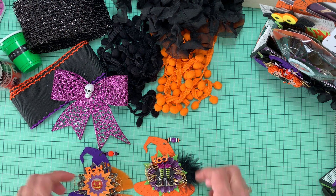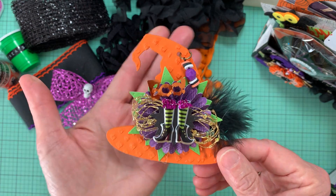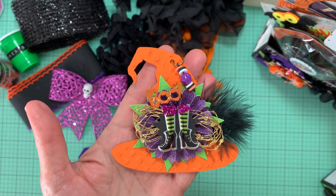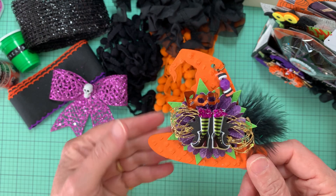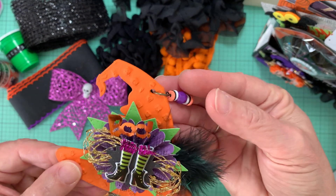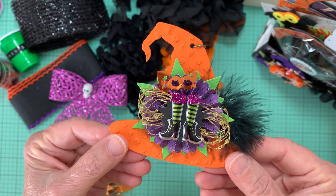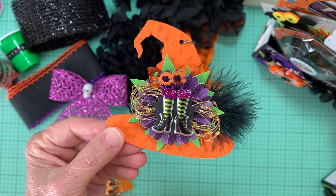Let me show you some of the other witch hat embellishments that I had made. Here's one that I painted orange — I think I ended up doing three coats of orange, actually three coats of each of the paints on these. I used a little black feather. And here's the dangle — kind of the same theme with the starburst die and the embellishment.